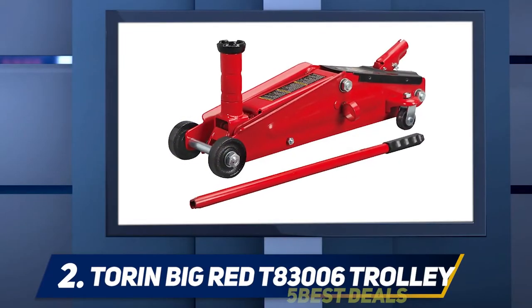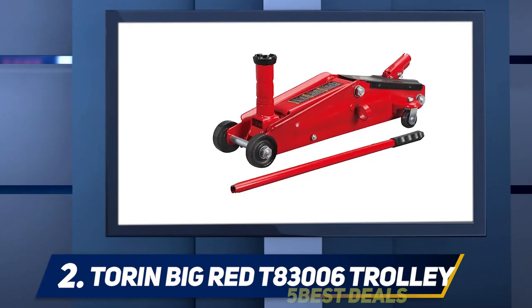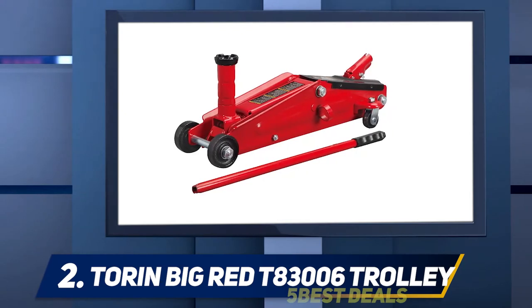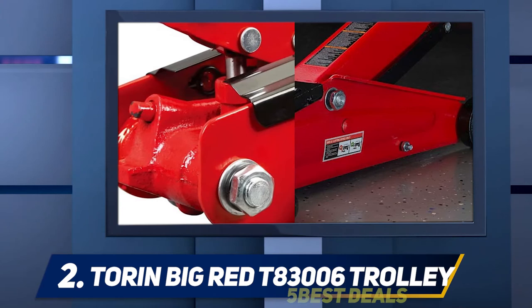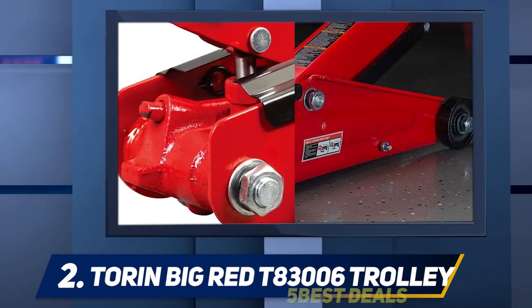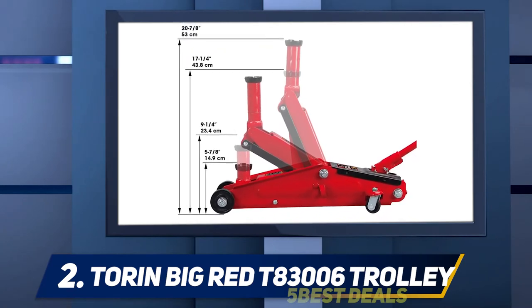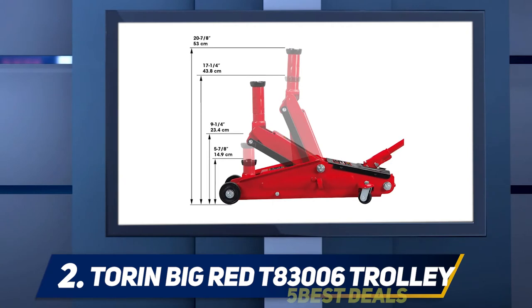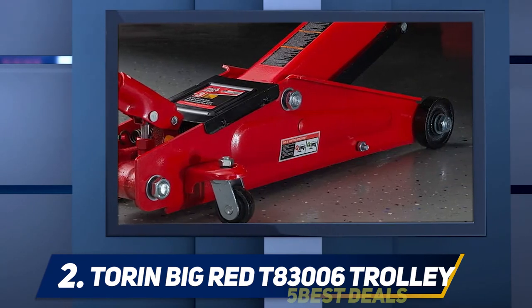Coming in at number two, the Torin Big Red T83006 Trolley Floor Jack. The Torin Big Red is a heavy-duty jack at a reasonable price, made entirely of steel and an excellent option for lifting SUVs or trucks. It can bear up to three tons, which should be more than enough for the average SUV. What makes it especially useful for large vehicles is the extra-long removable saddle neck — you can use this piece when jacking up higher-clearance vehicles.